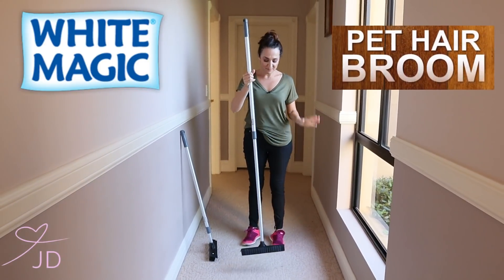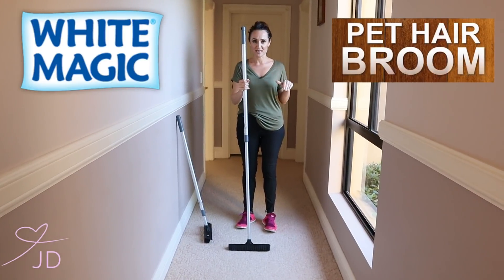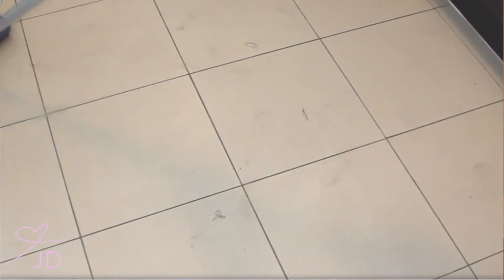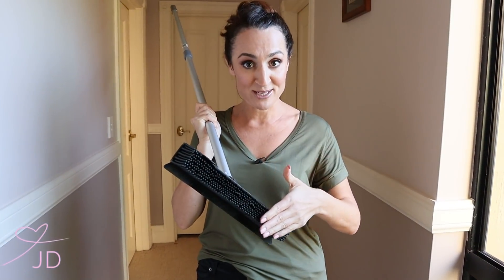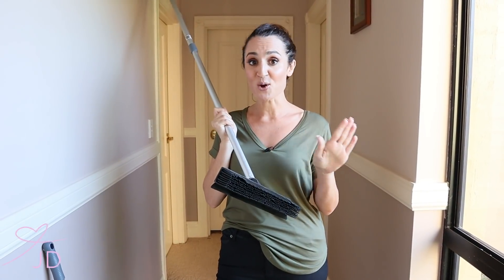This is the pet broom, everybody. First thing I want to say — this is for all sorts of messes, indoor and outdoor. You can use this on any surface: carpet, tiles, slate, marble, concrete, whatever you've got. It's not just for pet hair, but it is really good for pet hair because it has this electrostatic kind of force from the rubber bristles.